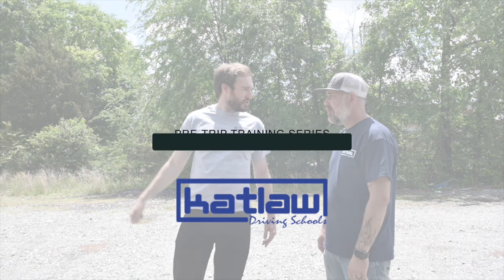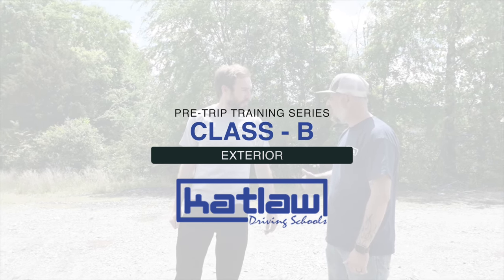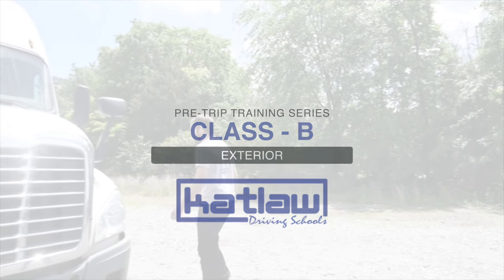Welcome to Catlaw Truck Driving School's pre-trip training video series. This video is to assist you with preparing and studying for your pre-trip test on your CDL exam at the exterior of the Class B vehicle. Have your training manuals ready. Let's go.